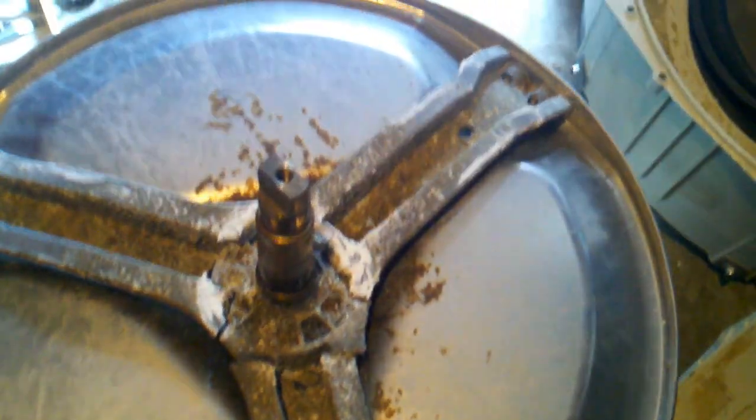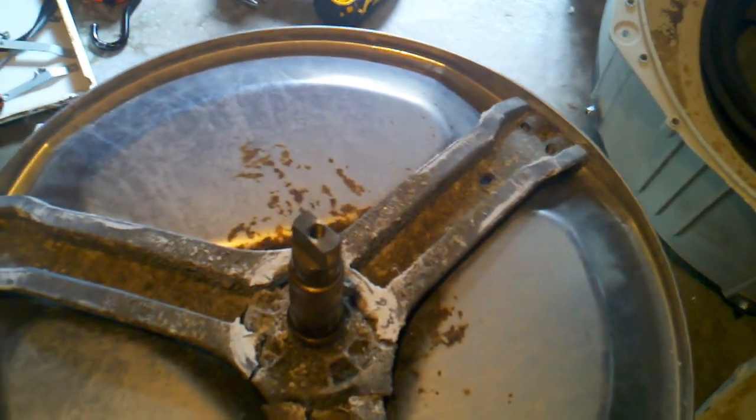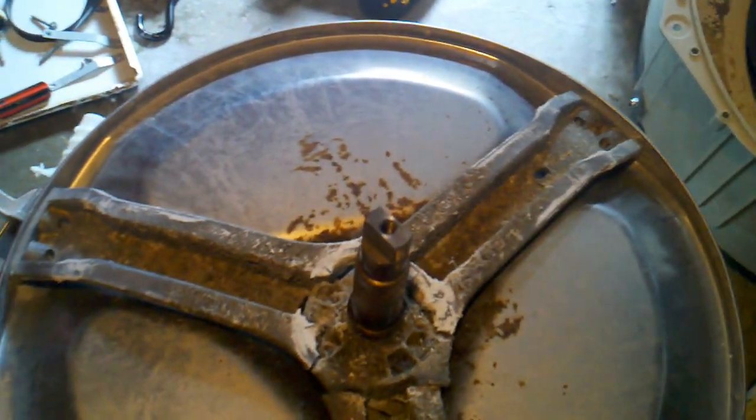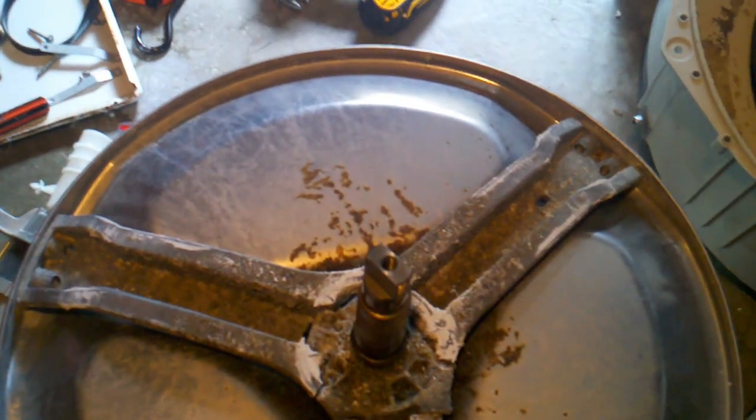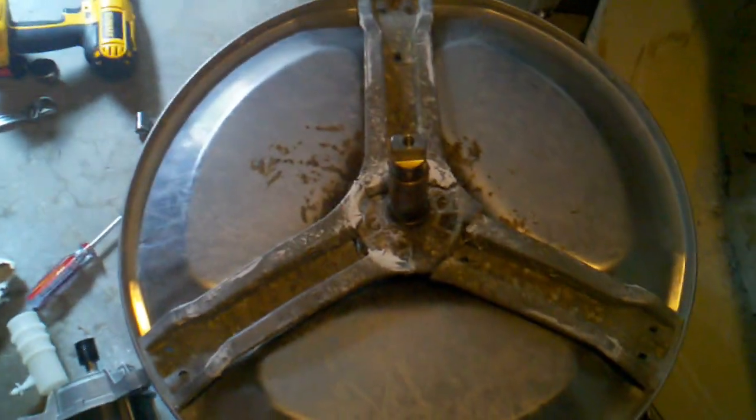Not very happy about that — it seems like a conscious design flaw. It will probably happen 12 to 18 months after your warranty expires.